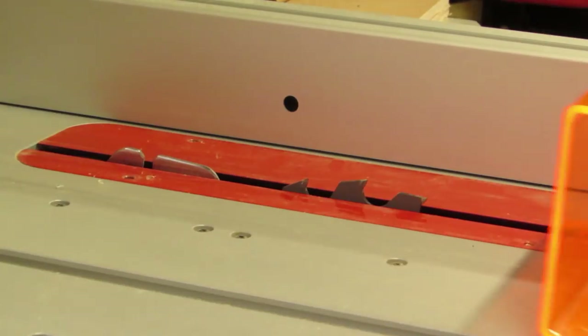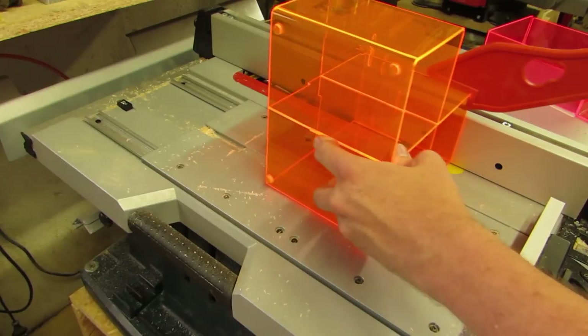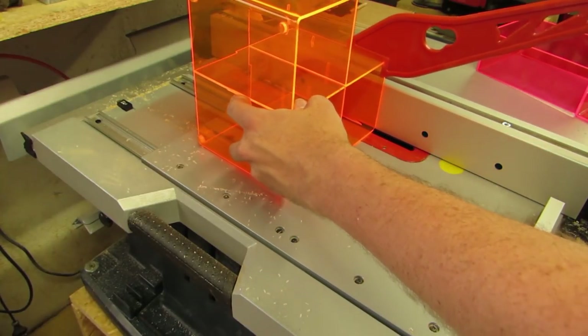First, I need to cut these display stands up into sheets. For that, I lower the table saw blade, set the fence to a bit more than the width, and run it through as often as safety permits.